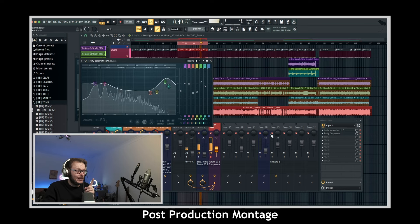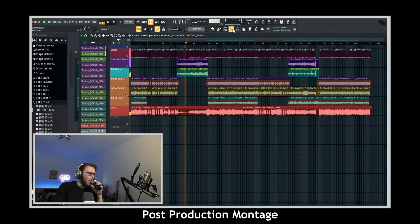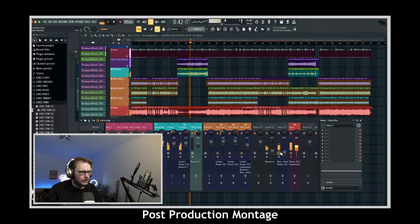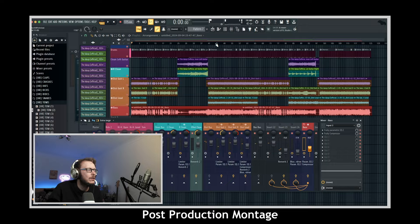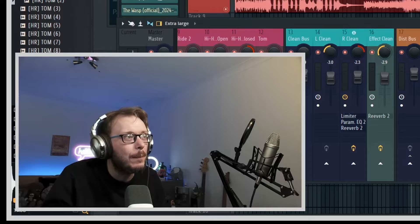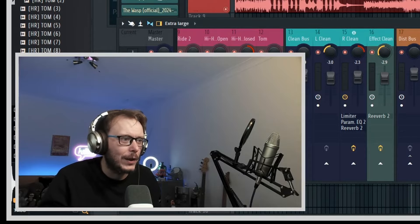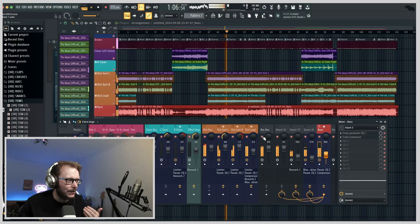All I did was turn the guitars up. The thing with bass is that when you're listening to it, especially because I'm playing the root notes, it's kind of easy to not really notice it. But you know what I mean — it's definitely there.